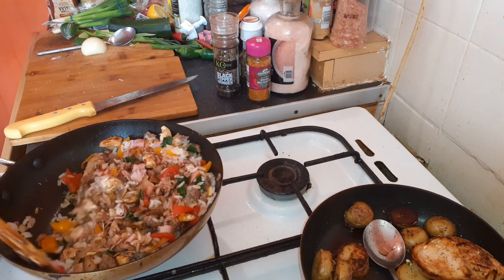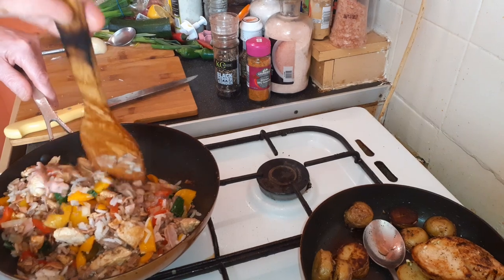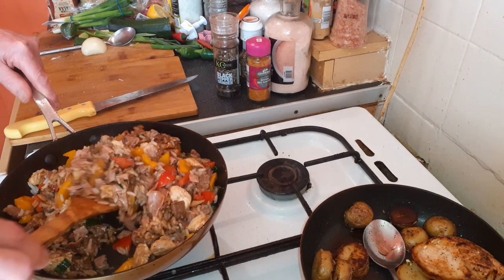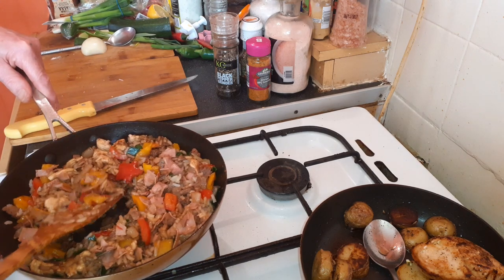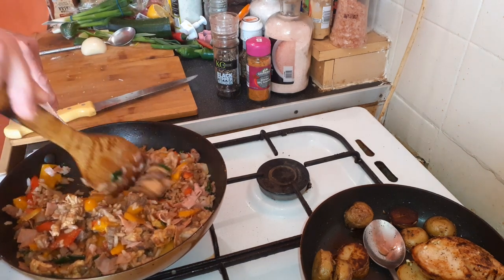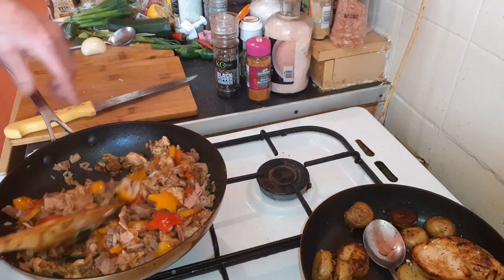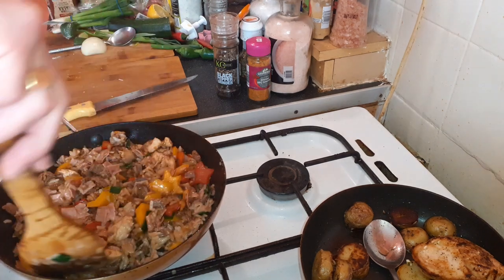A good mix. Okay. And there you go guys. That's it. Done.